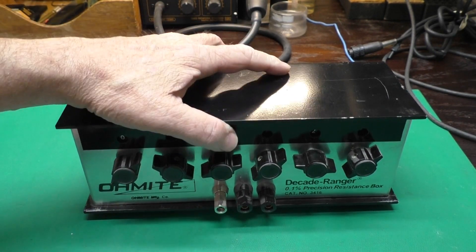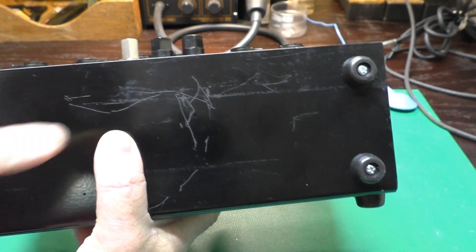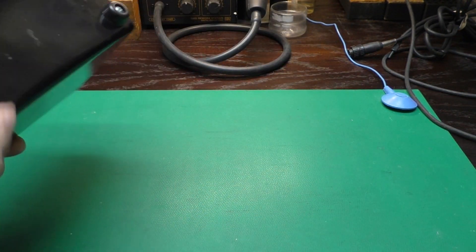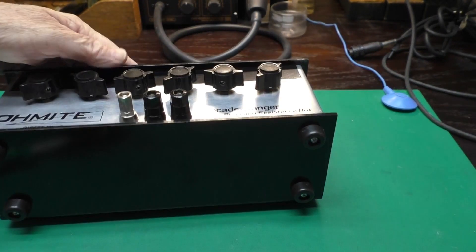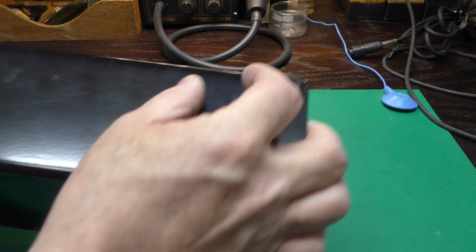Here we go — here's our resistance box. On the bottom there are some rubber feet. These screws just hold these feet on, and there's also a second bottom, so you could set this thing like this, or tilt it back on its back. Let's take it apart.